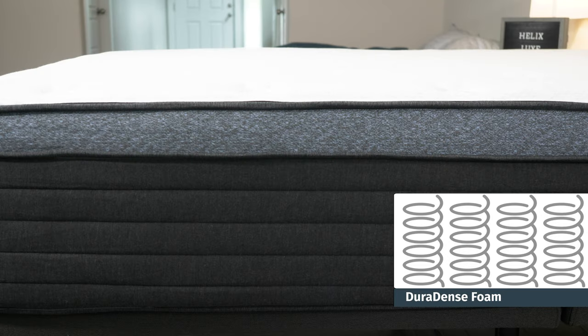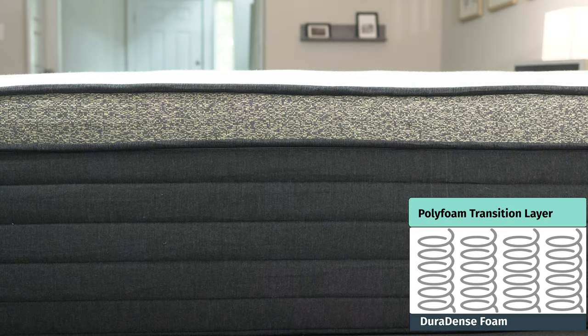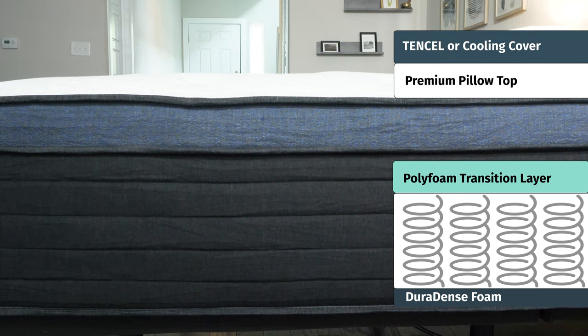There are some major similarities across all models. First off, they all have the same support layer — individually wrapped coils with a zoned center, so firmer towards the center of the mattress. They also all feature the same transition layer of high-density poly foam, and the same top comfort layer: a plush pillow top with a similar cover, either a tensile cover or a cooling cover you can opt for.